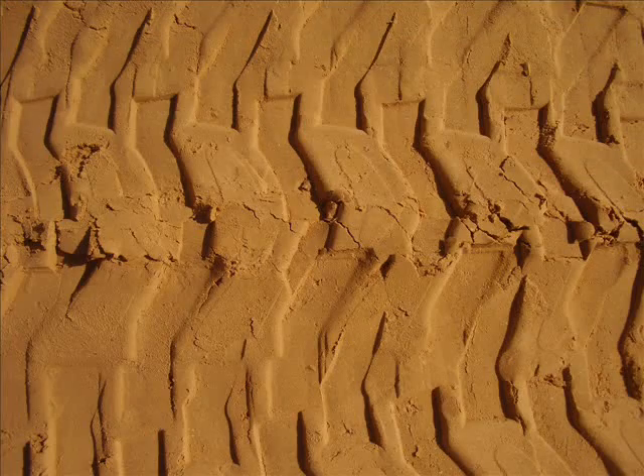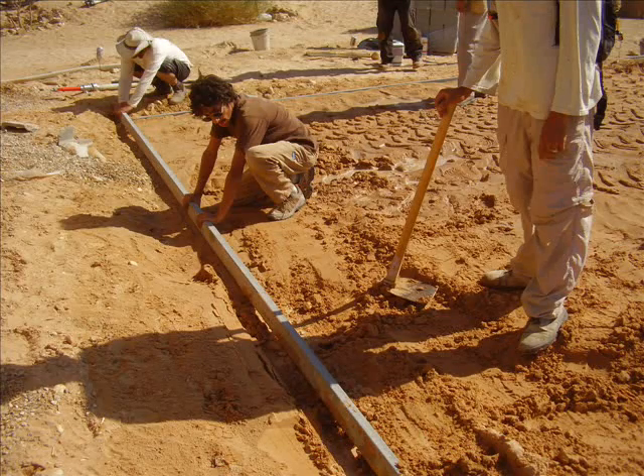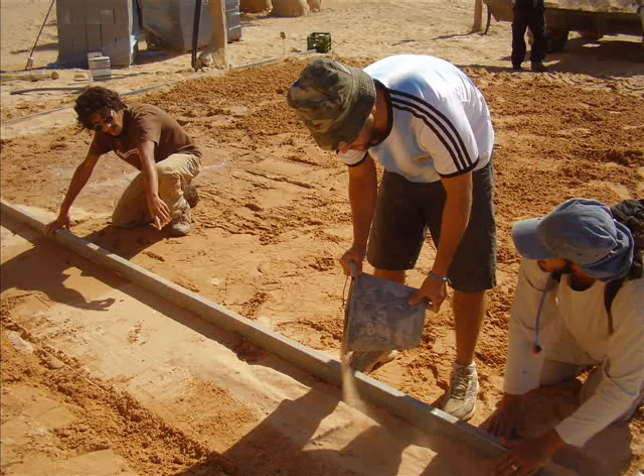We were going to turn this into level ground. Using traditional methods tried and trusted by primitive people all over the world, we began by using the cross beam to draw back the sand, fill in the holes and cover the bumps.